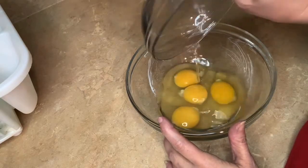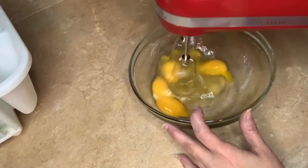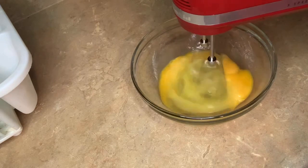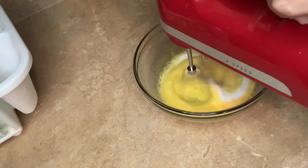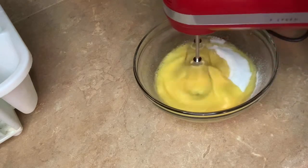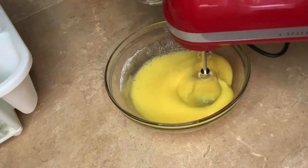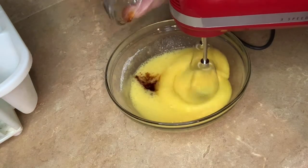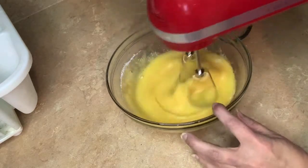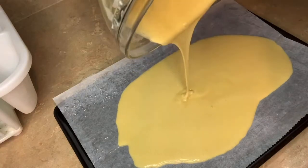What you'll be needing is four large eggs — pour into your glass bowl, then mix with your hand mixer. You're going to need half a cup of sugar, then half a teaspoon of vanilla. Then pour in your half a cup of cake flour, mix until well combined, then pour into your sheet pan and spread it.